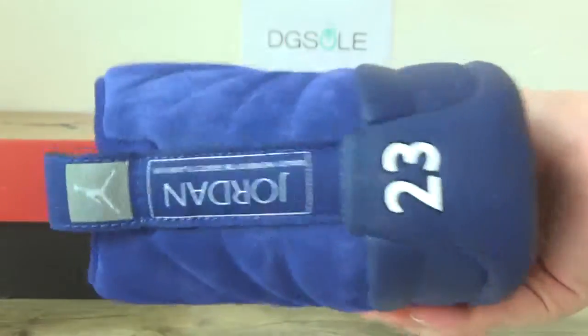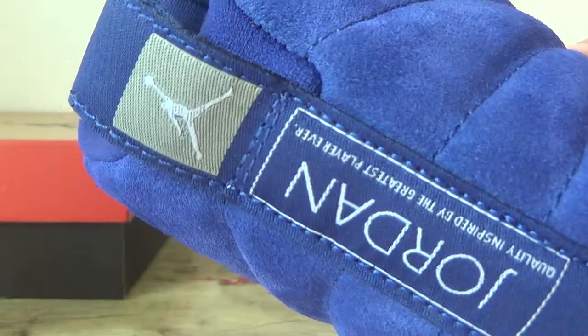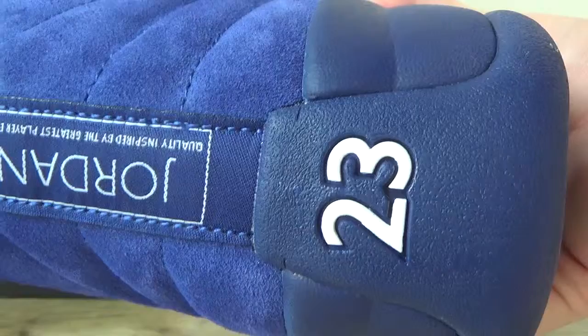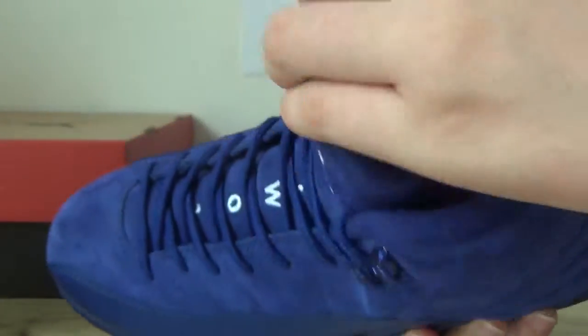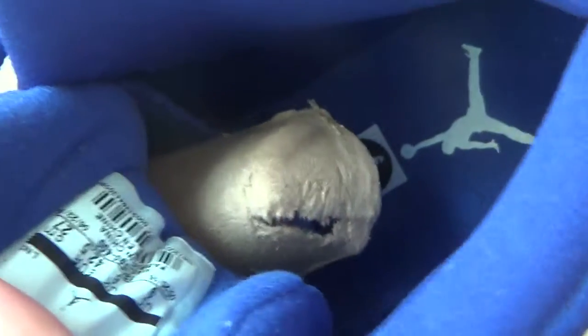Look at the other side here, and the back — the Jordan and the number 23 on the back. Check the inner part: on the inside you can see the Jumpman logo, and here is the size tag of the shoe.